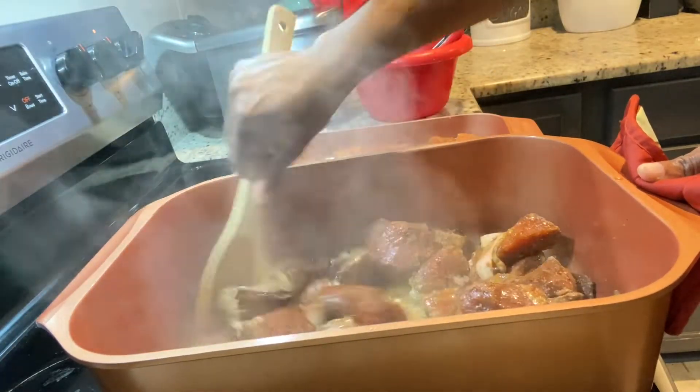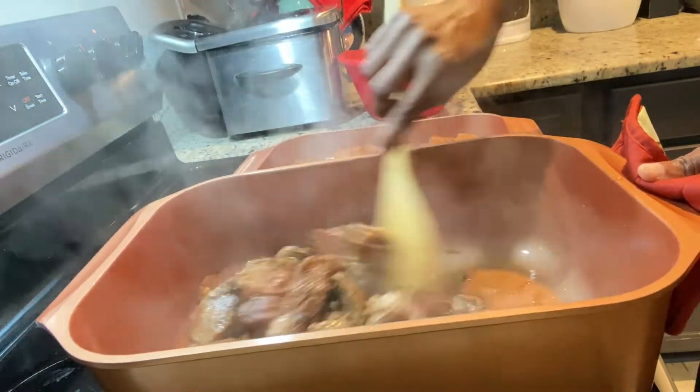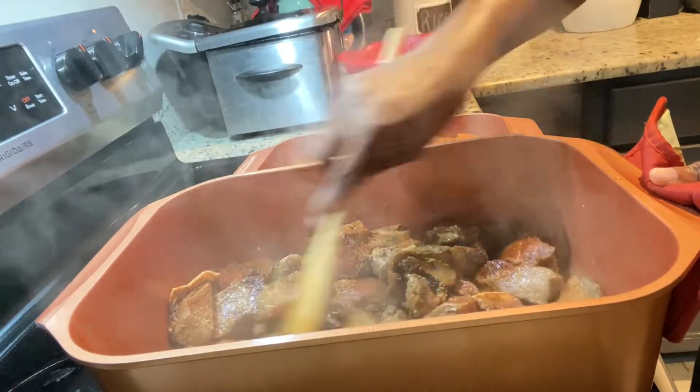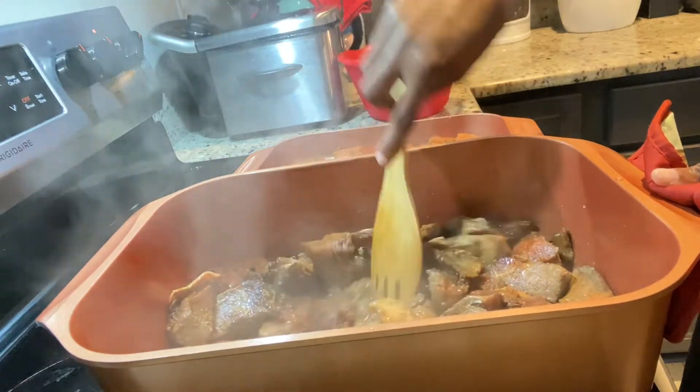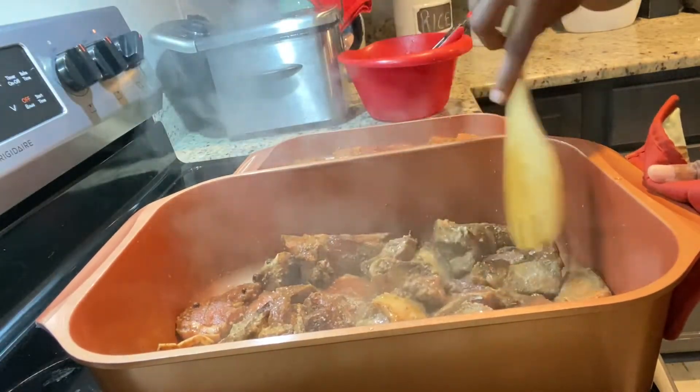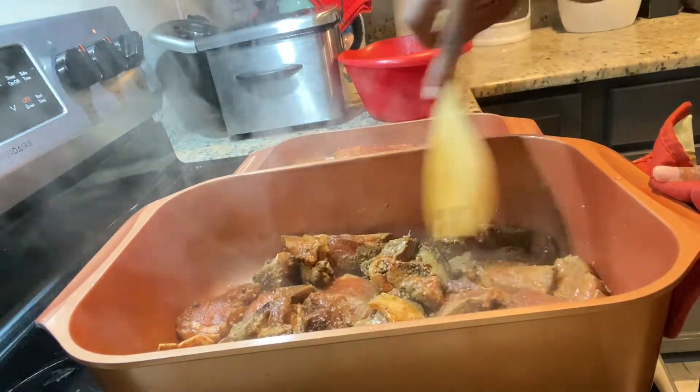As you can see, we're still going through the braising process — I'm doing this for about five minutes, making sure the pork is properly braised in the oil. Then we're gonna throw on our ground seasoning, scallion, onion, thyme, all of that good stuff, and cover it down.